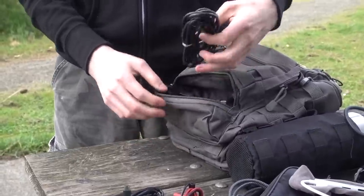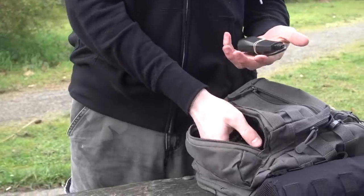Down here in this little pouch I just have some cables, and of course all the Hack5 goodies.